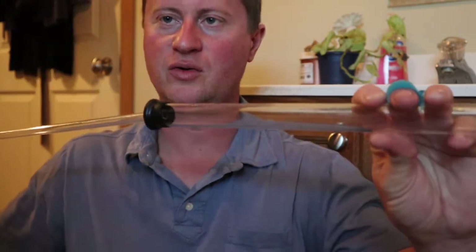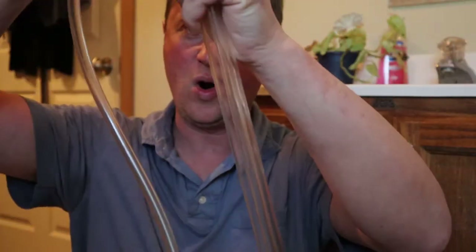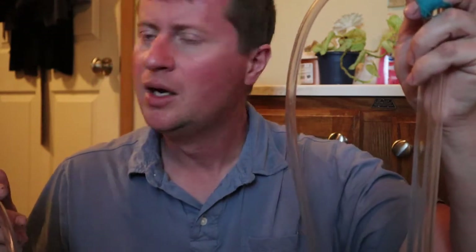We're going to get the wine from the fermenter into that carboy using this auto siphon. Basically it's two tubes, one of which has a hose attached to it. This end of the hose goes into our carboy, and when you pump it, it forces the wine through the tube. Instead of siphoning like the old way where you suck on a hose and get a mouthful, this just does all the work for you. It's much nicer to work with.